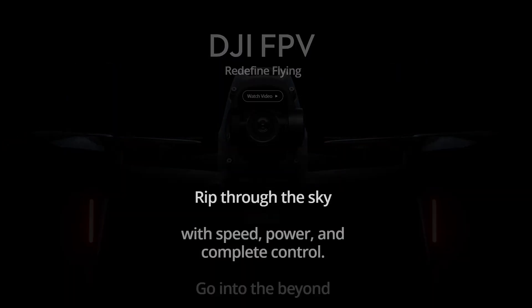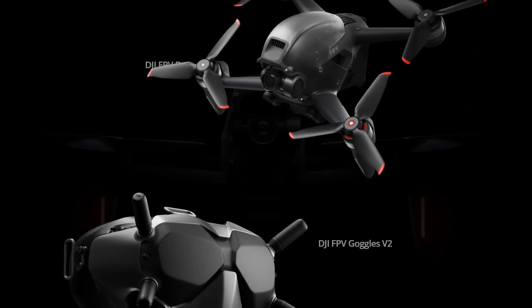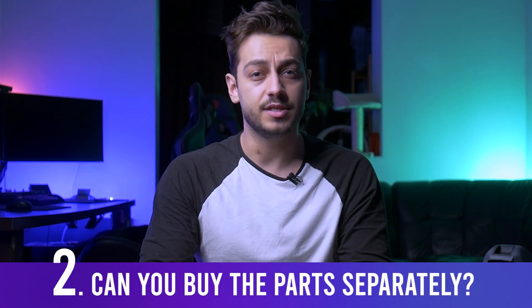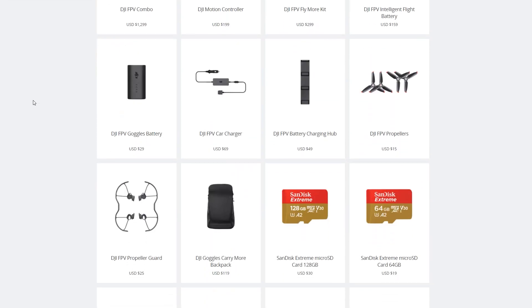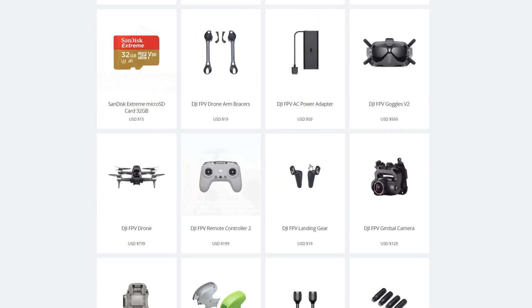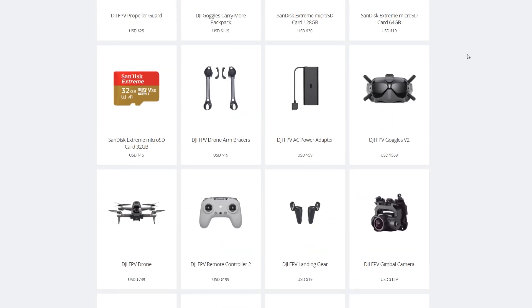The DJI FPV drone comes in the package with the DJI FPV Goggles V2, a new remote controller, a battery, and accessories like cables. But can you buy these separately? Yes — you can buy the FPV V2 controller, the drone, and the goggles all separately from the DJI shop. It's not easy to find, but there's a link in the description. The full package with everything together is slightly cheaper.